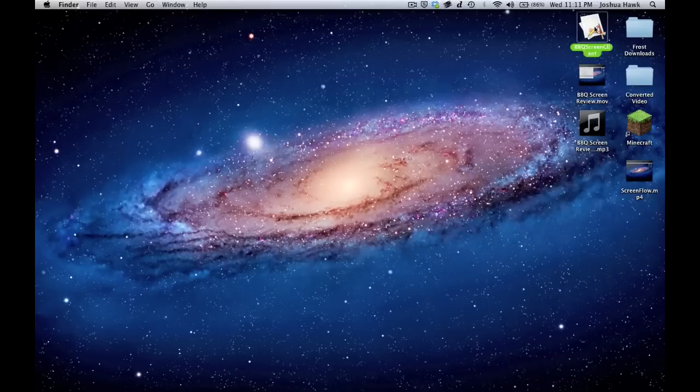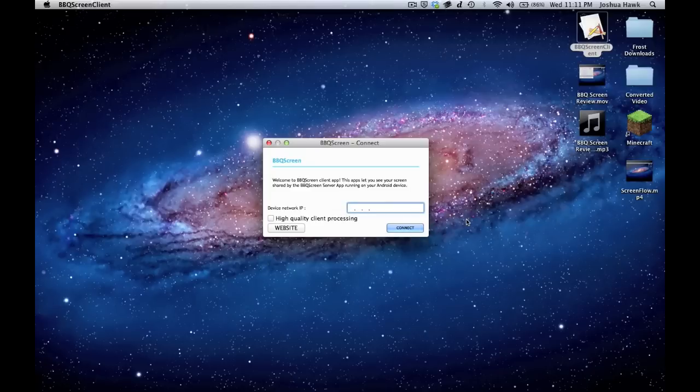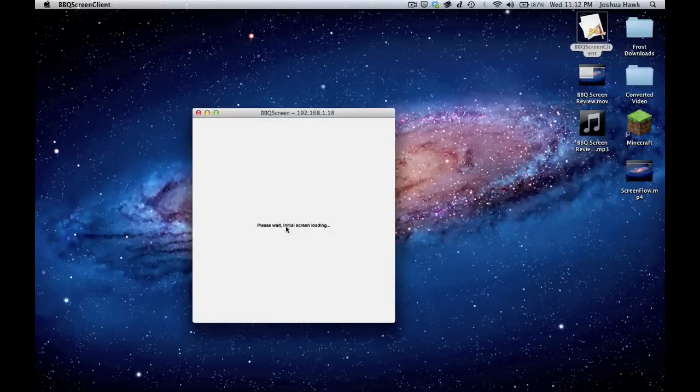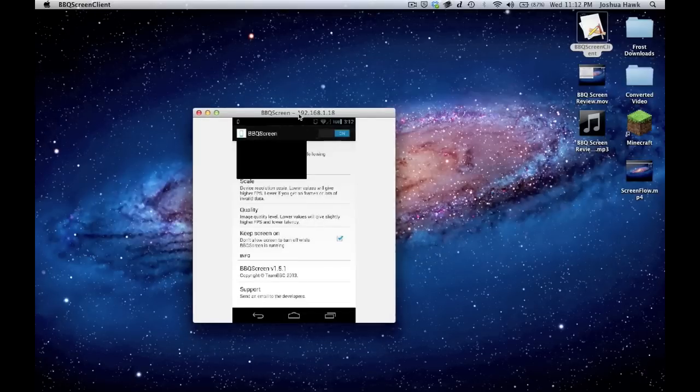Here's the client. You pop it open and you have a few options. You have the option to put it into high quality, and you have connect and website down here. It says device network IP. You go to the phone after you've downloaded and paid for the app, and you'll be greeted with a white background screen with text on it. There's a button on top that says off/on — switch that to on. On the first line of text you will see your address. Type that address into the client, press connect, and there's your screen on the PC.